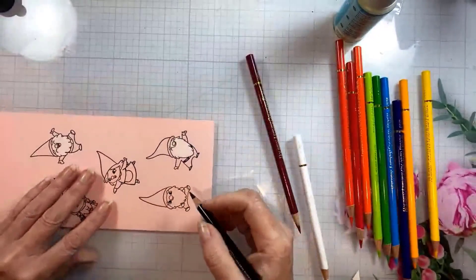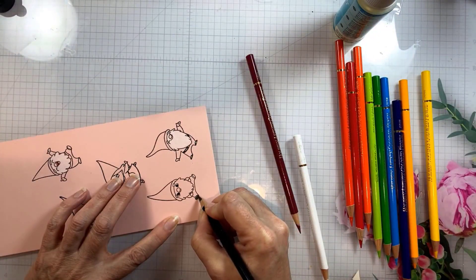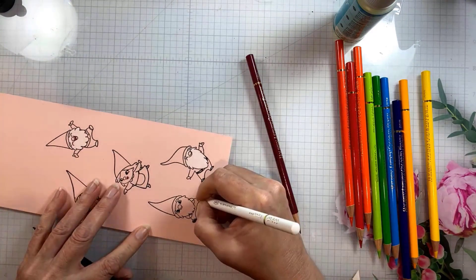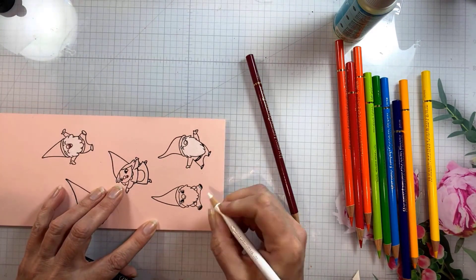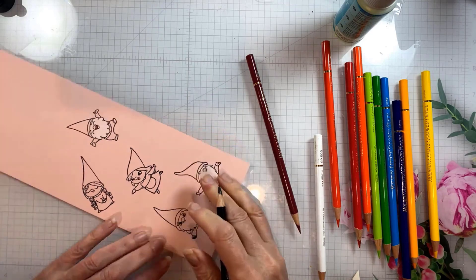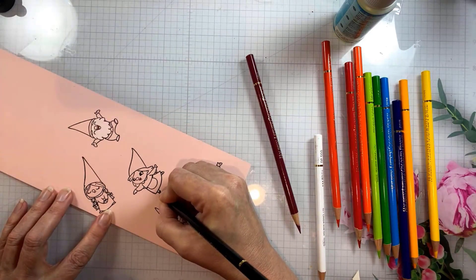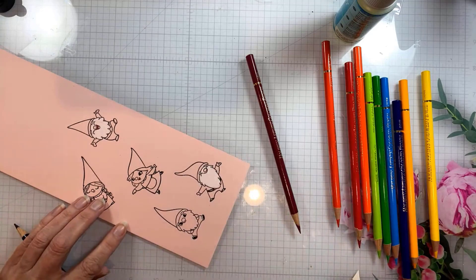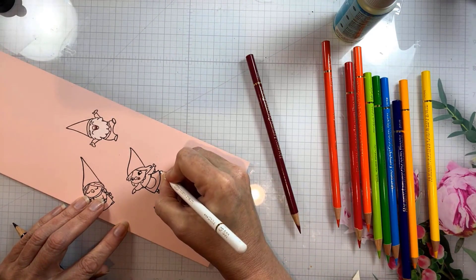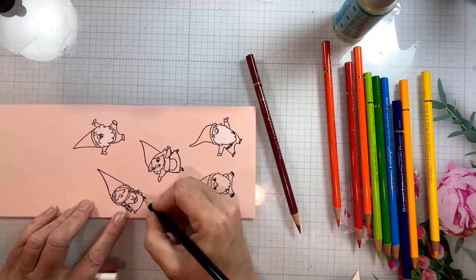I'm going around and adding some white and some black on the shoes and the belt. After I put the black down I add just a little bit of white for a highlight, and the white sort of blends everything together and makes a very soft highlight, which I really like. You're going to see me do that on the little gnome hats as well.